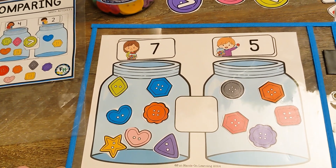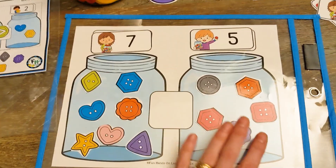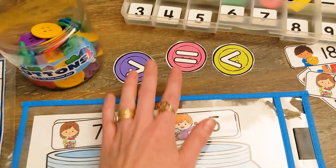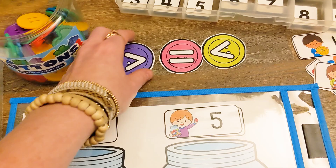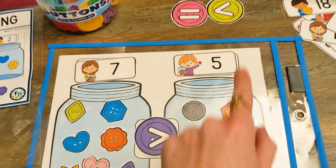The last step is that students are going to take a look and compare the numbers. Here I have seven, and here I only have five. Seven is greater than five. We are going to look at our signs here — our buttons. They have the greater than, less than, equal to. We're going to grab the greater than because seven is greater than five.